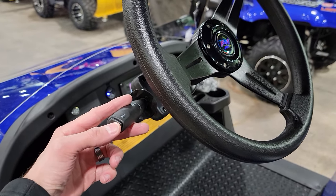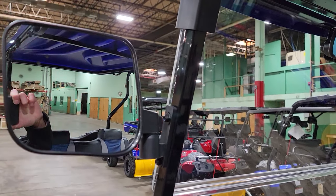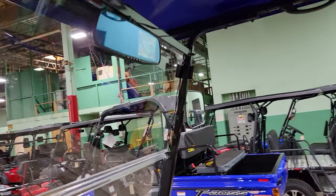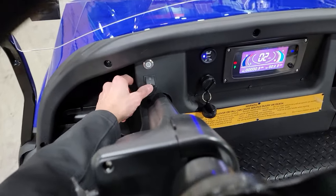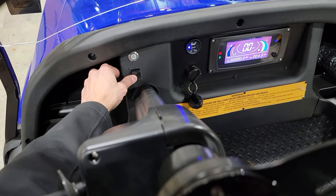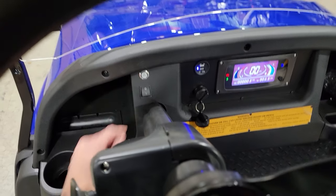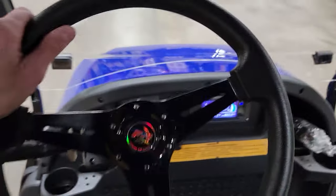This one does have the turn signal package as well as the nice camera and the lights in the front. Check this out — as we drive it around, this thing literally just took off like crazy. You've got two different speeds: slow and then fast. You've got regular and then you've got takeoff. It's nuts. It literally has tons of torque. This thing is just crazy.